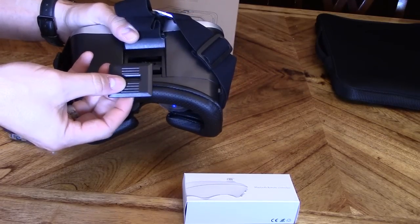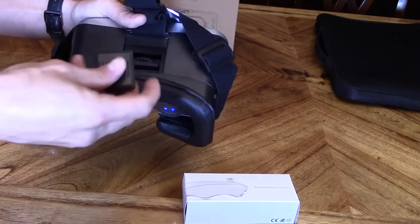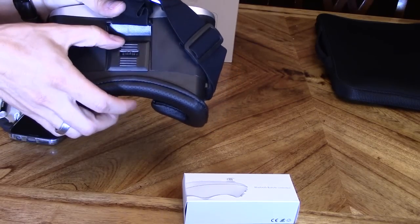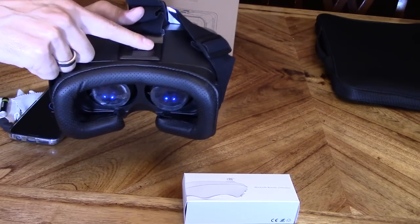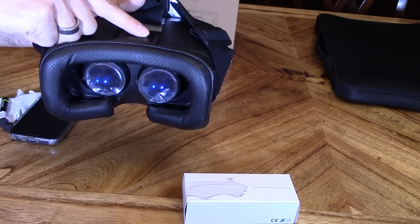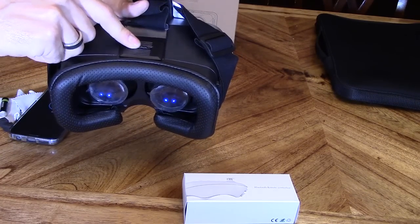What you want to do is put this cap on right over the dial, just like this. It snaps in and what that does is it controls the depth, and this dial right here controls the width of the lens.